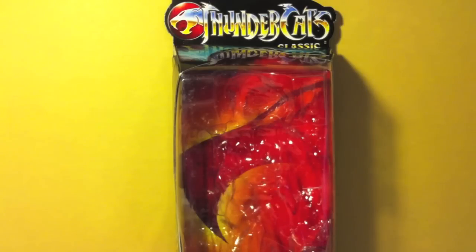So enough rambling about it. Like I said, with the new line of toys they released, so far there's only two that have been released. They released Thundercats Classics 8-inch figures of Lion-O and Tigra. Today we're going to be taking a look at the man himself, Lion-O.